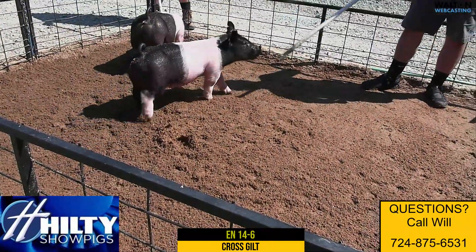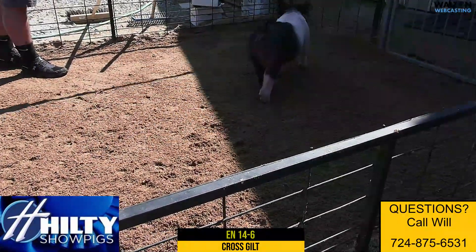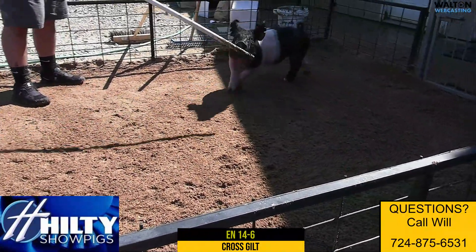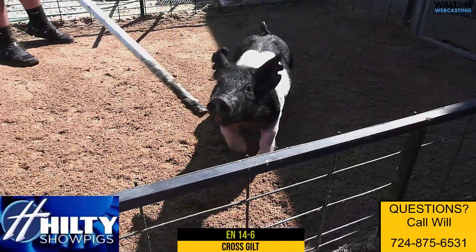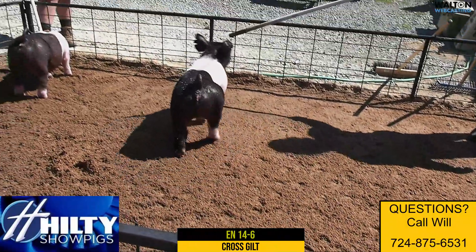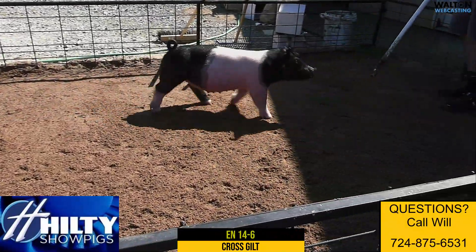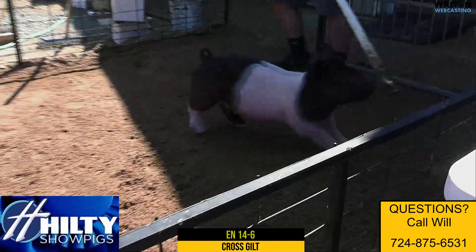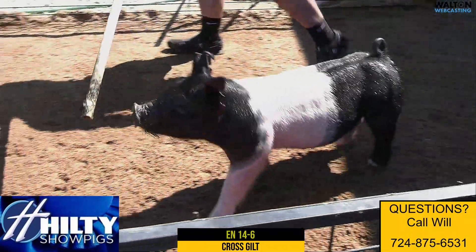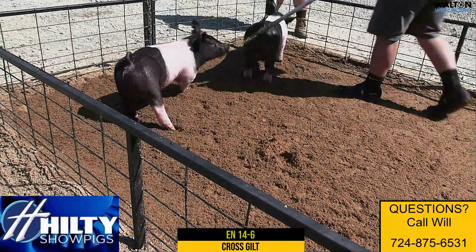14-6 here, this wider belted gilt with the white hind leg would be a No Huddle Rock Star Skywire. The sow — the mother of this gilt — would actually be the sow that raised the grand barrow at Ohio State Fair this year, so she ties back into one of our key sows. And then again, sired by No Huddle — man, we couldn't be more pumped in terms of what we see out of this first crop of No Huddle pigs.